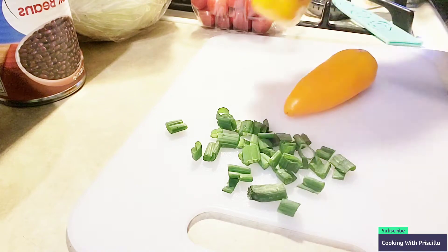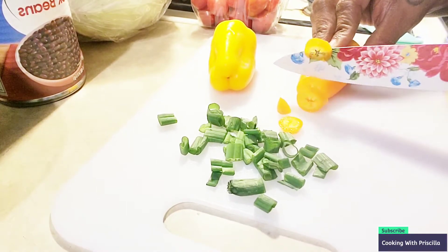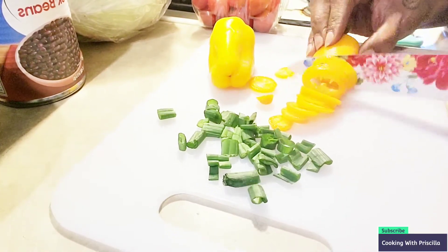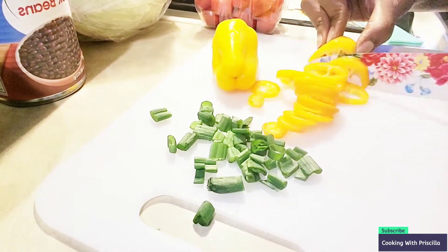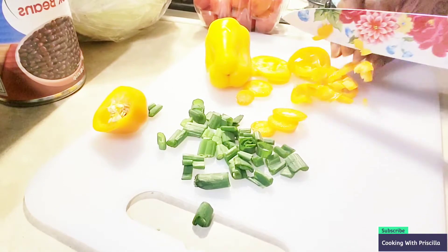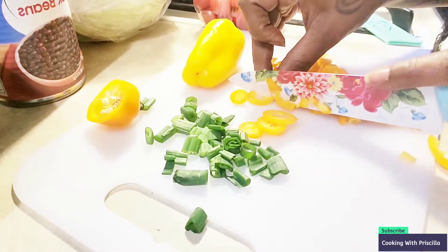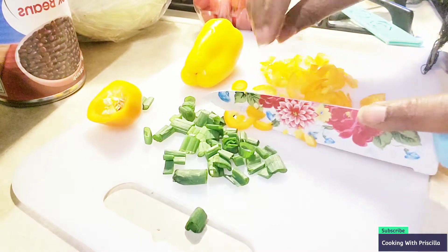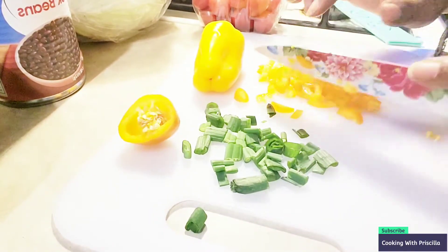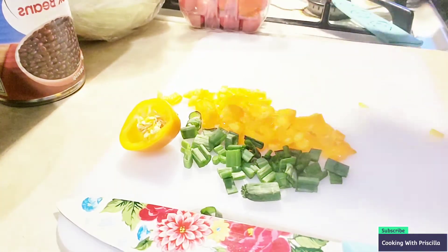We have our green peppers right here. I'm going to cut them, and of course I'm going to save the seeds — I pray that the seeds grow. Guys, this is how I cut. Please don't go crazy in the comments. I told you I'm not an expert cutter, I just try to get the job done. I do like these knives though. Matter of fact, I'm going to use one pepper — I think that's good enough. I'm going to put the other one back, and later I'm going to cut the tomatoes and lettuce and put those back in the refrigerator so they can be nice and cold.